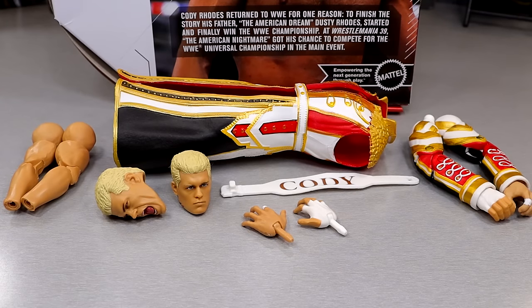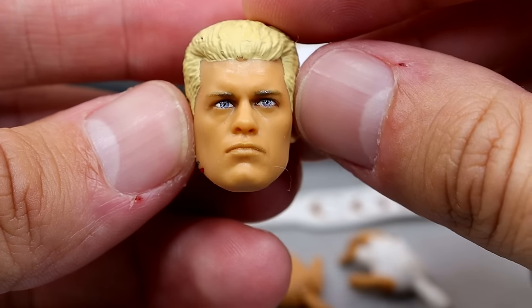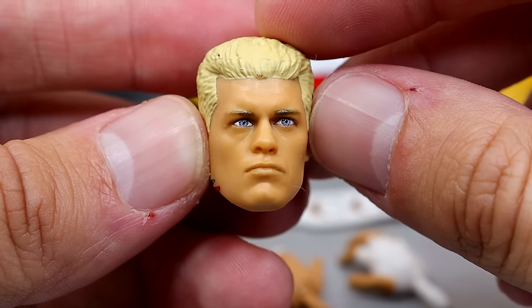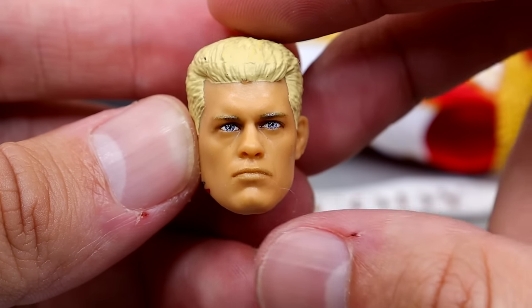Getting into the accessories with the Ultimate Edition Series 21 Cody Rhodes figure: you get two interchangeable heads, interchangeable jacket arms, interchangeable non-jacket arms, the entrance jacket itself, some interchangeable hands, and a terrible weight belt — we'll get into that in a moment. First, we do have the standard head sculpt on here, which looks to be kind of the same head sculpt we've seen out of the Elite 101, the top picks, and some basic figures. Not my favorite Cody Rhodes head sculpt.